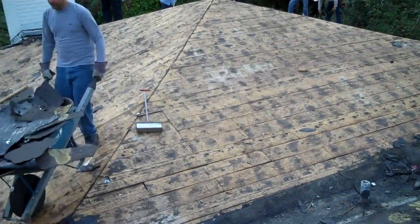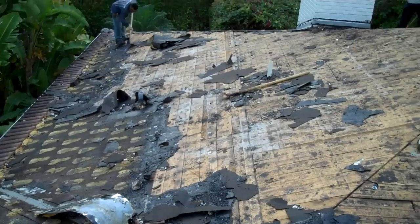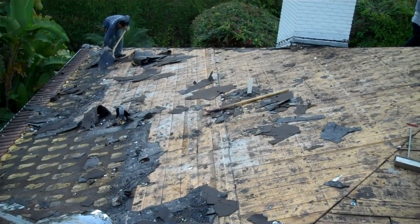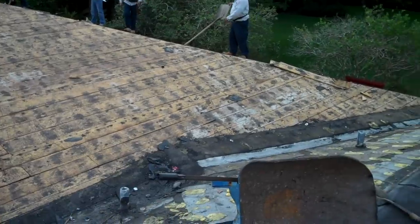I'll take more video later on during the day once it's all torn off and cleaned up, so we can take a look at that Shark Skin base and you can see how that goes down.